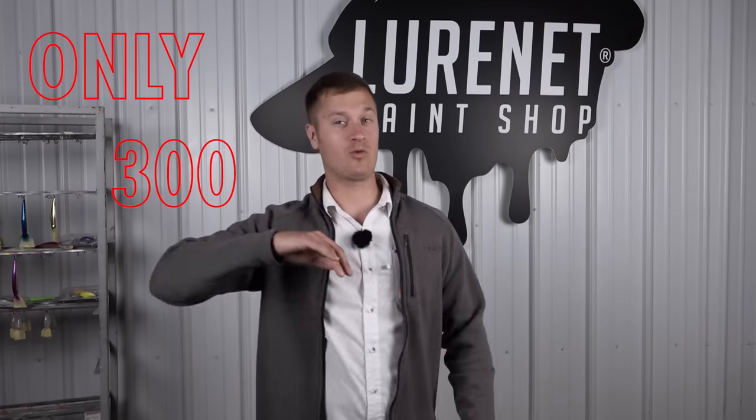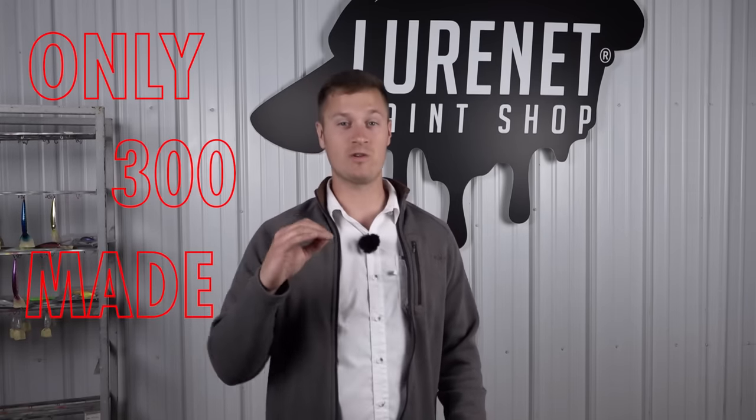Remember guys, you want to act fast — only 300 a piece available of these and they are going to go like hotcakes.